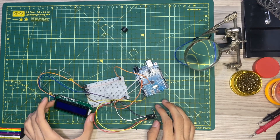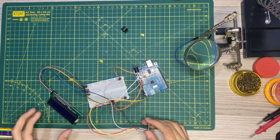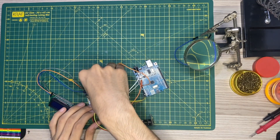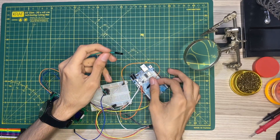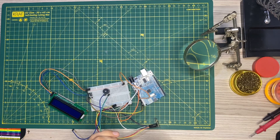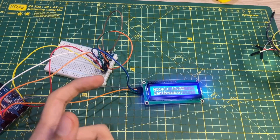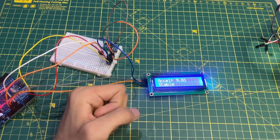We're done with the wiring. We'll now go and code it using the Arduino IDE to program it. For the buzzer, I'll simply connect it here — the buzzer goes to a digital pin. You can see the LCD is already showing output, and after a few moments it will display the earthquake detection readings.